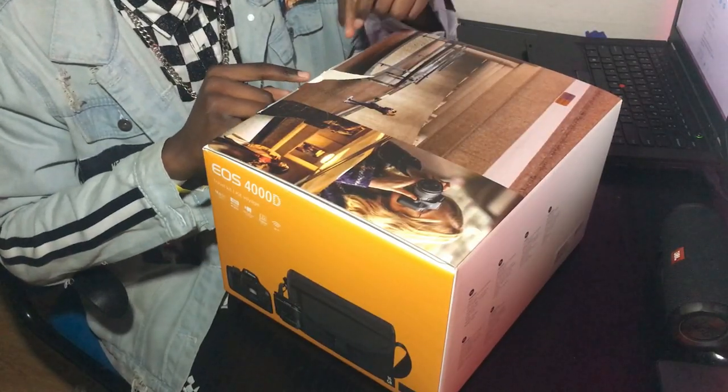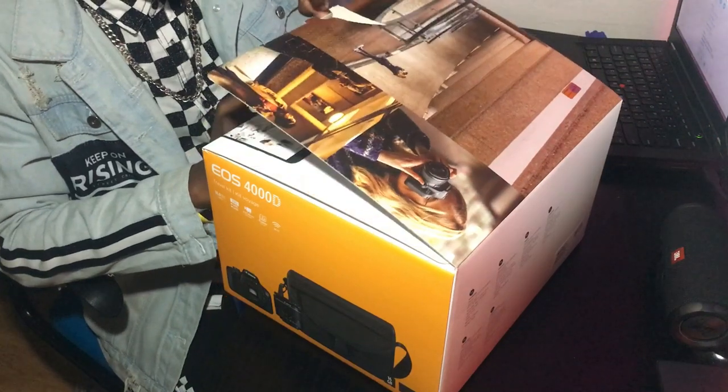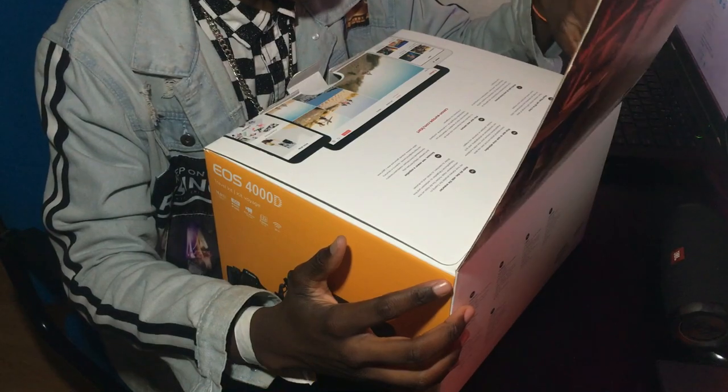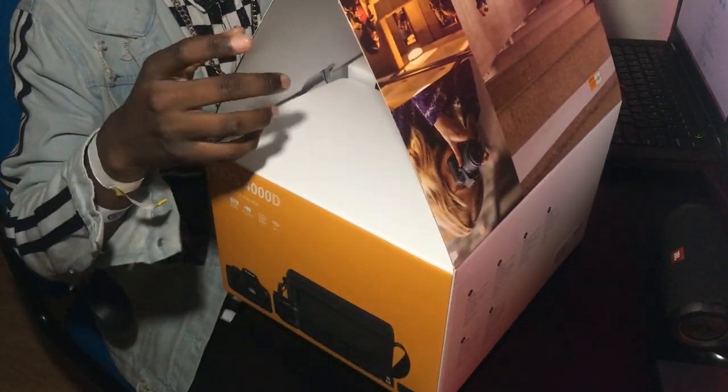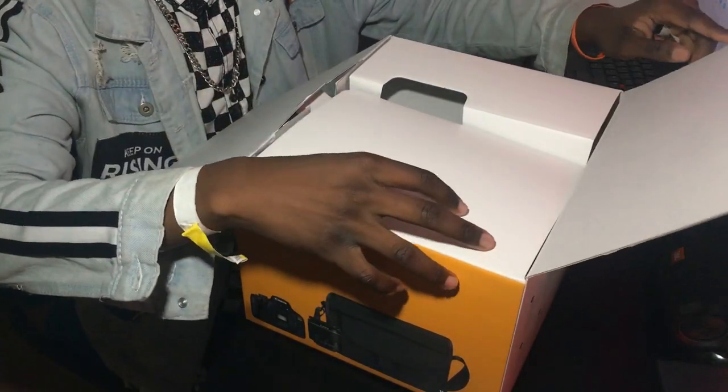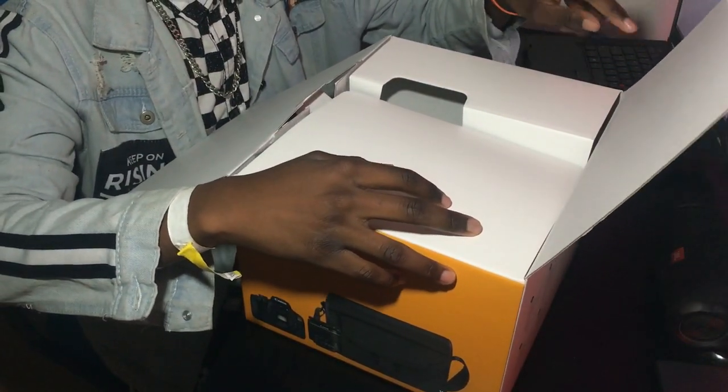Let's allocate and then open the box. As you can see — that's the mouth of the box. I actually thought this was paper.